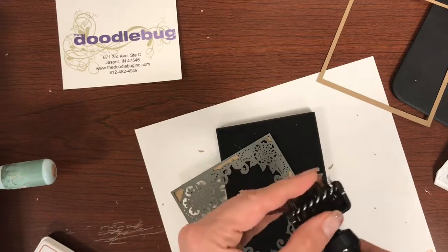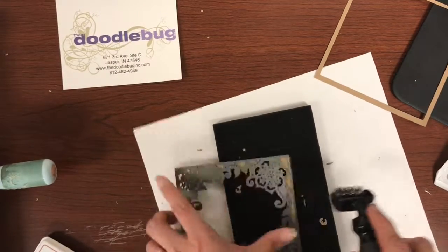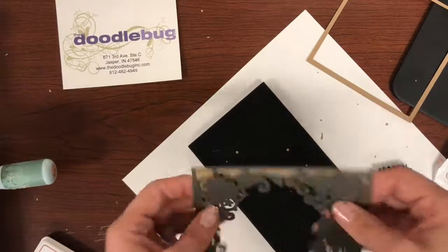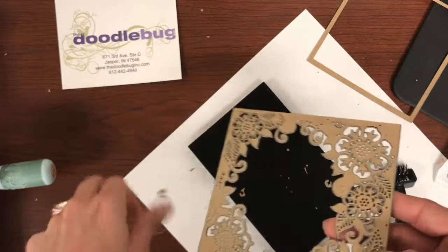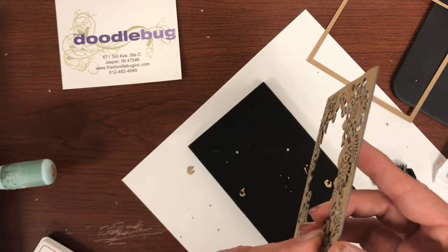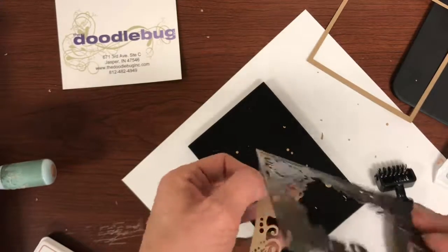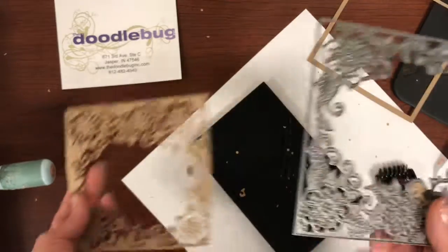I'm going to flip it over so you can see from this side too, still getting any last little bits out. Now eventually, because you're pushing down, this will wear out. They do sell little replacement roller heads that will go in there. Look at the intricacy on this die and everything that it got out — is that not amazing?